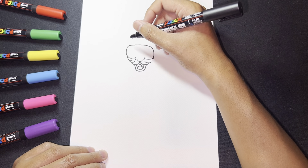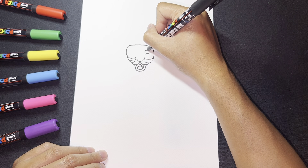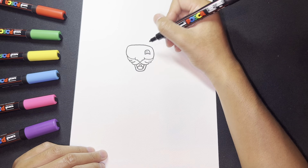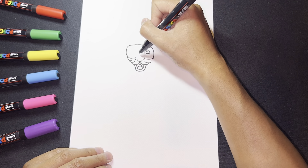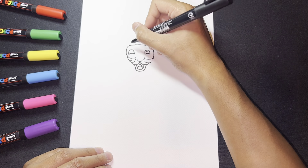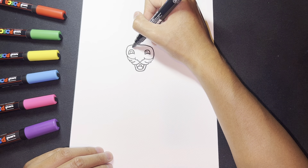Now let's work on the eyes. I'm simply going to draw a little curve, then draw the eye as an upside-down U — there's our first eye. I can draw a little circle inside for the pupil and worry about that later. Then I'll draw another eye the same way, making a U shape, and draw the eyeball inside.